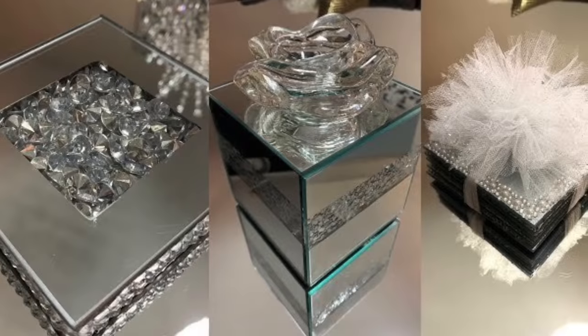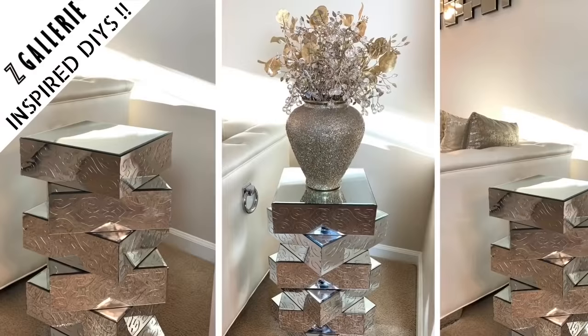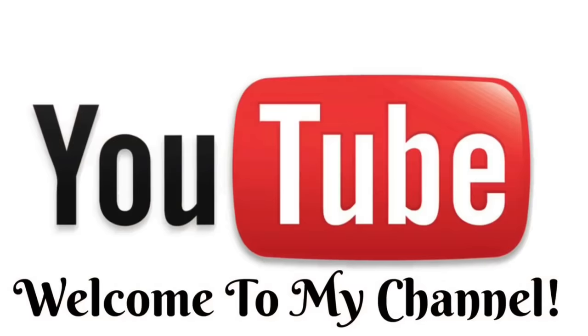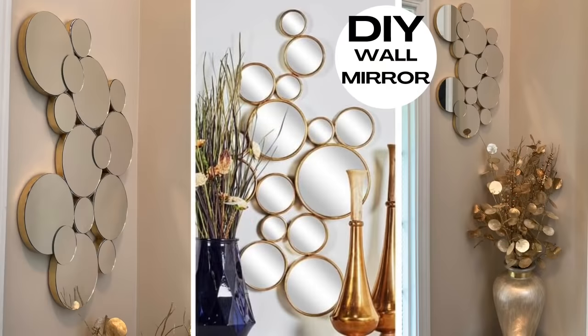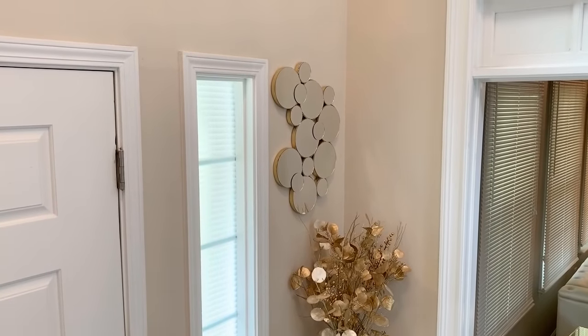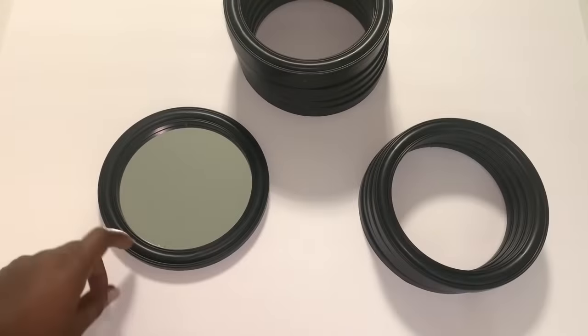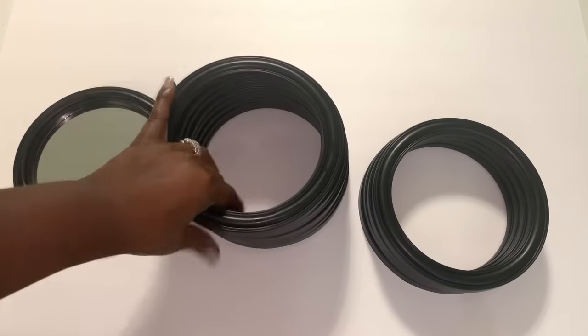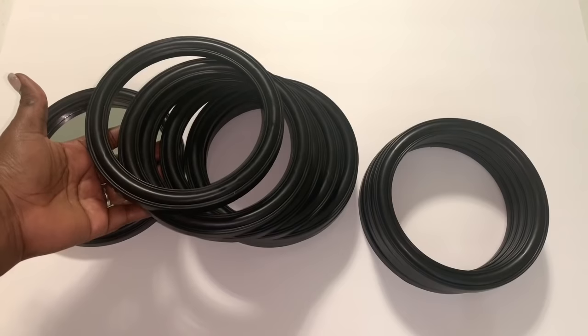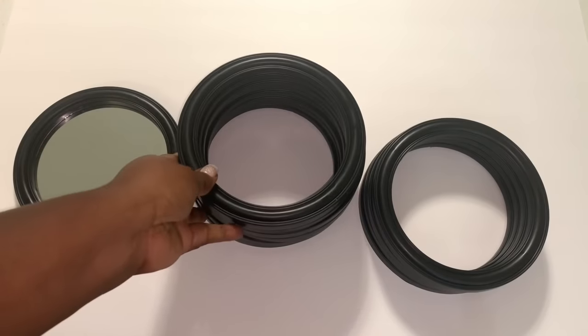Hey Dazzlers, welcome back to my channel. I hope that you are safe and doing well. A few weeks ago I shared with you guys this really easy wall mirror DIY using seven-and-a-half inch mirrors that I picked up from Dollar Tree. I only used the mirrors for that project, so in today's video I show you what I did with those leftover frames. If you're interested, just keep watching.